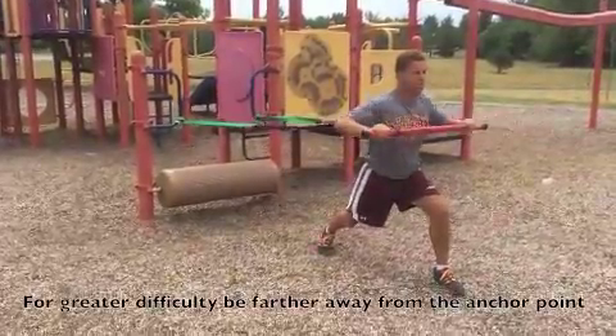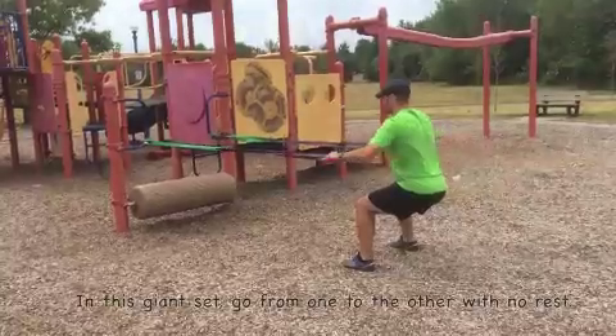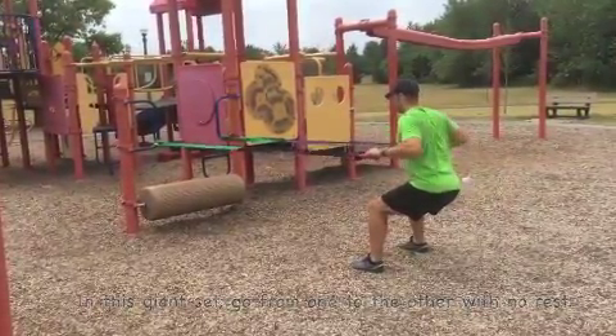For these green and purple band variations, anchor both bands roughly at waist height. In this giant set of three exercises, we start with a bench press, followed by a bar row, followed by a bear crawl.